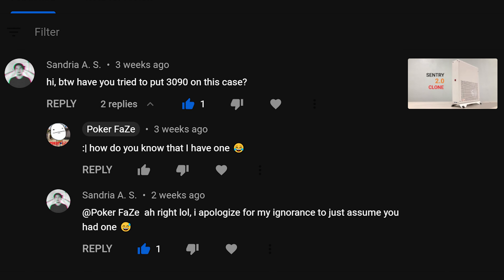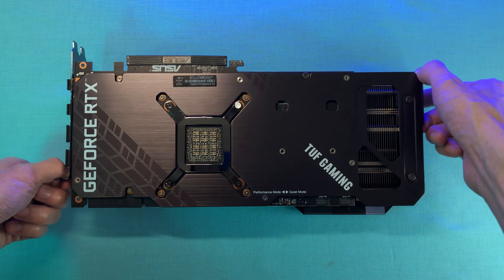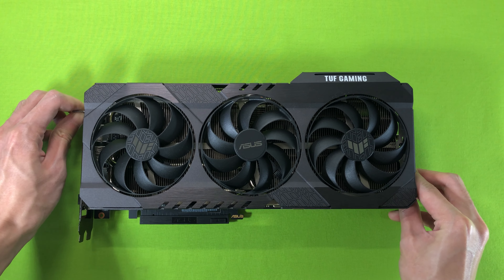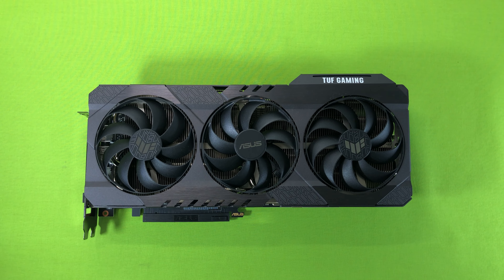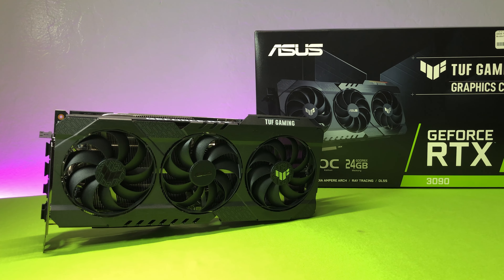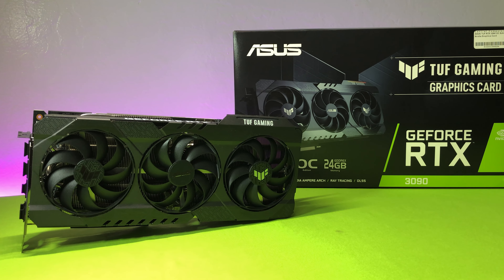A few weeks ago, someone asked me if I could fit an RTX 3090 into the XZMod XQ69 case. I don't know how he suspected that, because I actually do own the card. I don't really need a 3090, but the prices of the RTX 3070 and 3080 are too good, so everyone tries to scalp them. That's why before 2020 ended, I decided to grab this Asus TUF RTX 3090 OC Edition on GreatList for MSRP plus tax price.